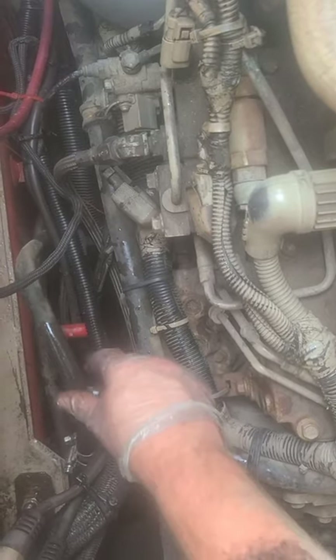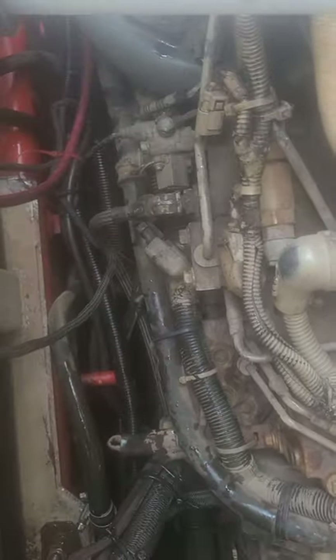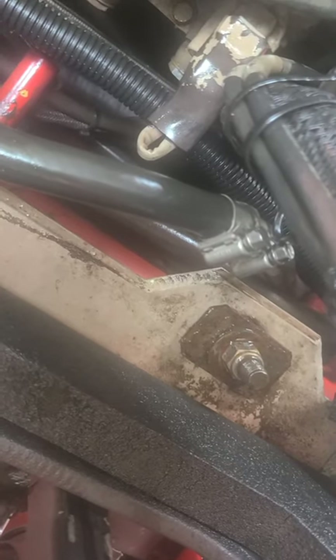This one was pretty easy to find, but it was still throwing me off with the coolant everywhere. Sometimes you just got to take things a little bit smaller — put a brass fitting in there to isolate the source.